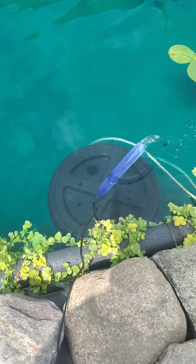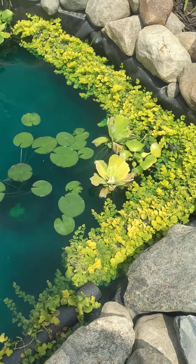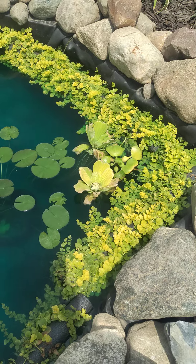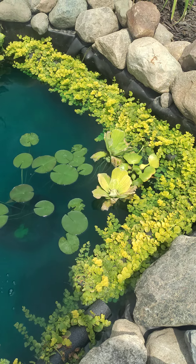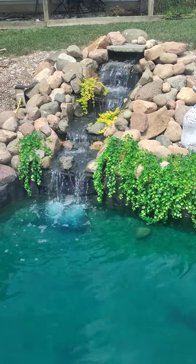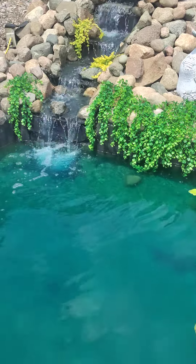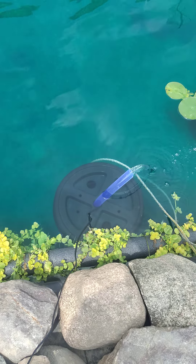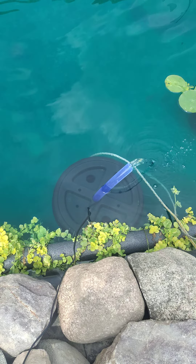Everything seems to be doing good, except for my water lettuce — I don't think they like all the sunlight they're getting; it's a little too much for them. Other than that, I think everything is doing real good and this filter is going to work out. I can either leave it in the pond or pull it out and put it in when I need it. Thanks for watching.